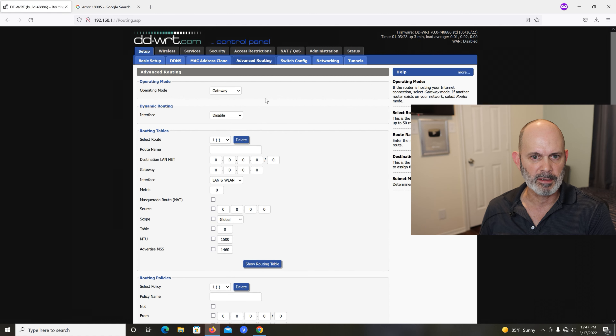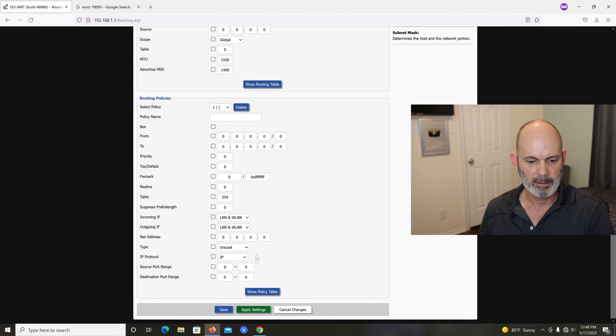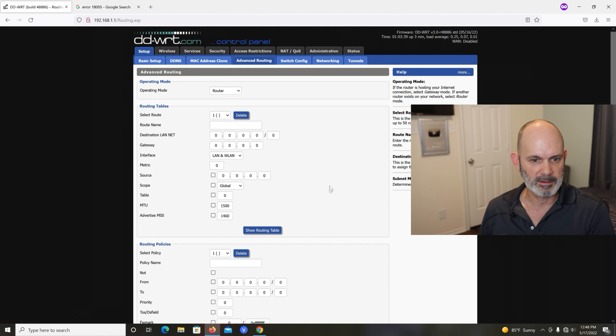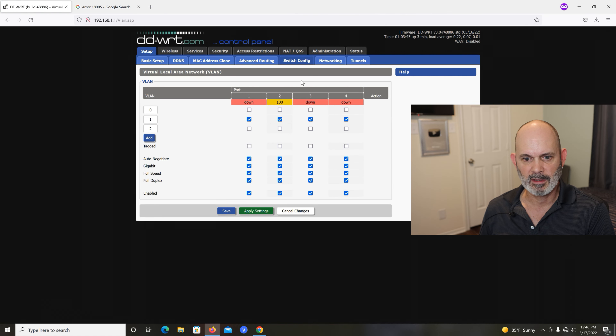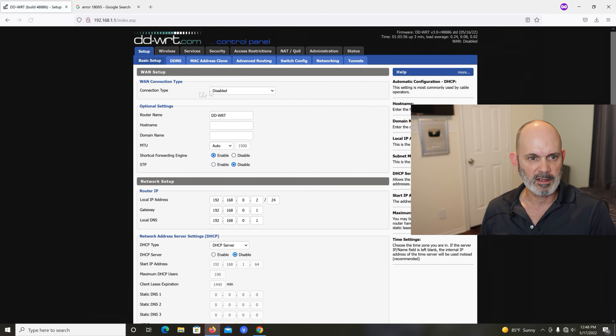Go to Advanced Routing. You can see it's set to Operating Mode Gateway — it's not a gateway anymore, it's just going to be a router, so set it to Router and hit Save. Don't hit Apply yet because all those other changes will happen. Operating mode is now Router. Switch Config — don't play with this, it's fine. All this is done now.